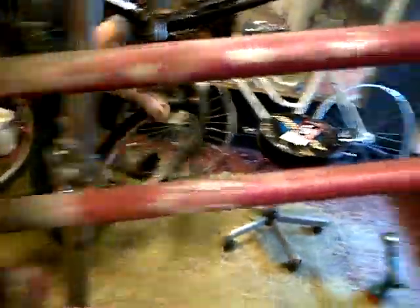This is going to be the frame — the actual frame of the bicycle that I'm working on right now — and we've got to do some welding. Dan has been helping me here.